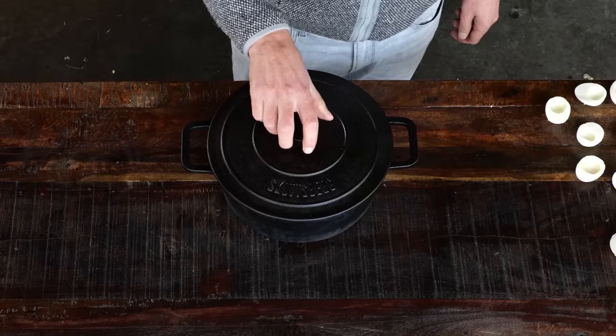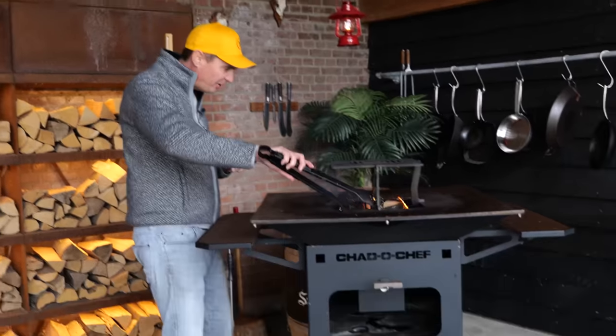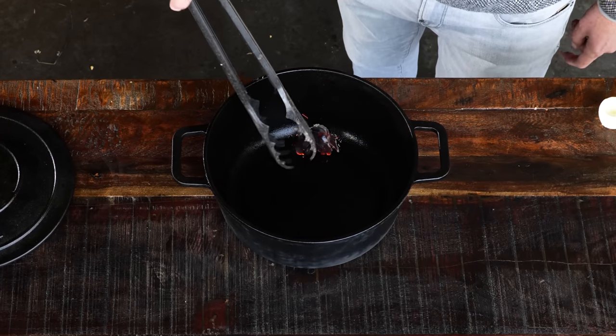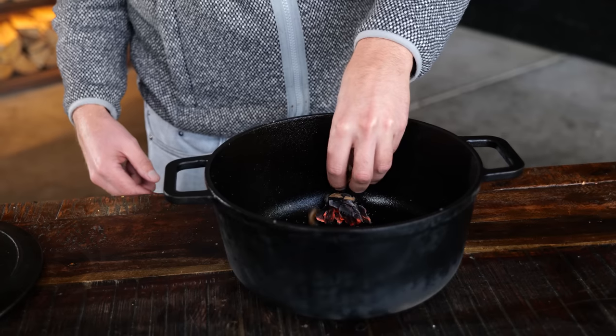I'm going to use my cast iron Dutch oven pan and turn this into my smoker. I'm going to need some embers out of my fire — a nice red glowing hot ember, which I'm going to place on the side of my Dutch oven. You can see this is red glowing, and now we're going to use this to create smoke.